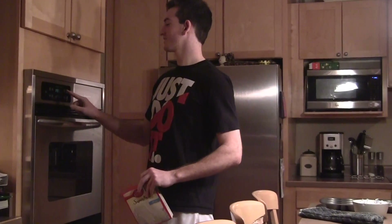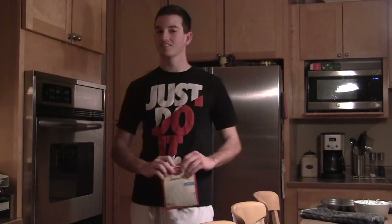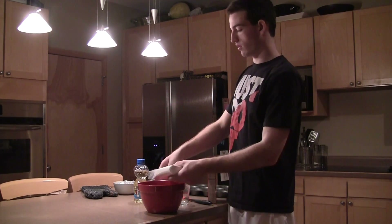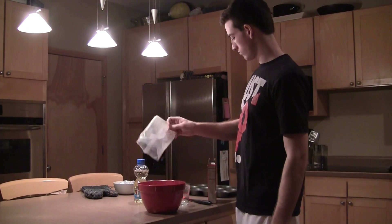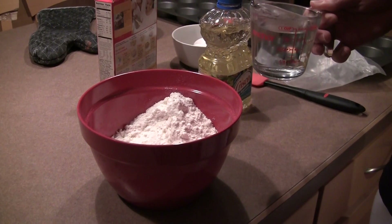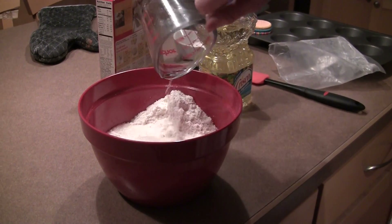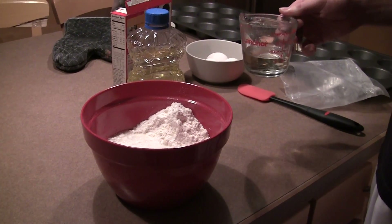The first thing you want to do is turn the oven on and put it at 350 degrees. Take the cake mix out and pour it in the bowl. Next you want to put in 1 and 1/4 cups of water, and then 1 and 1/3 cups of...